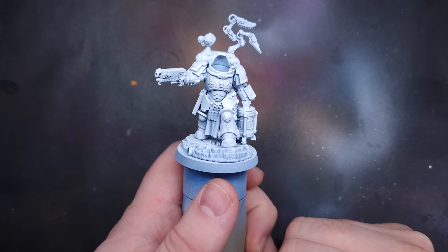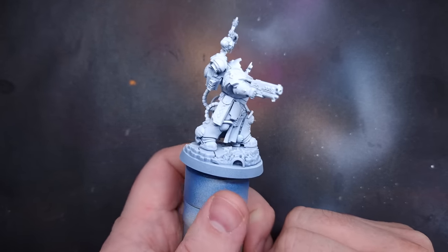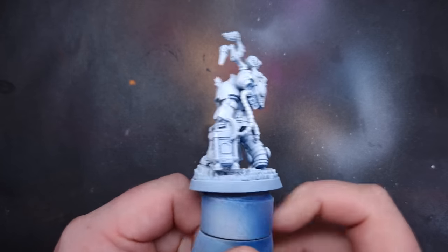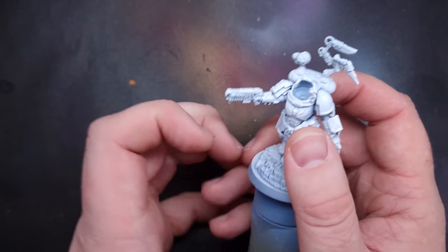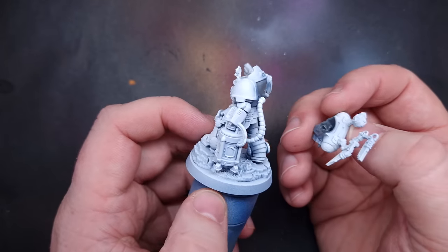The first thing I've done is sprayed the model with White Scar paint. I've sprayed it blue first and then sprayed White Scar all over it, and what this does is give me a little bit of shadow in the recesses. I've also made sure not to glue this together, because that's going to make it so much easier to paint — I can take the arms, head, and backpack off.